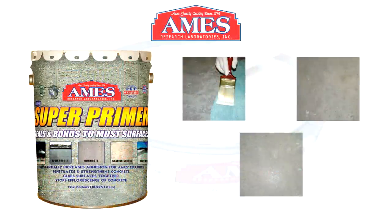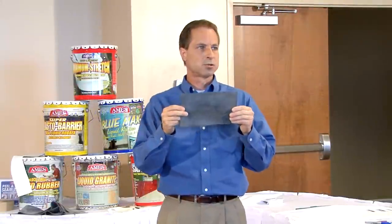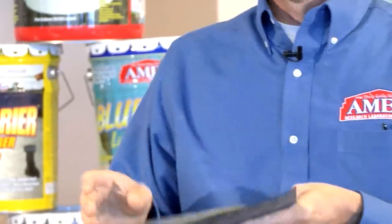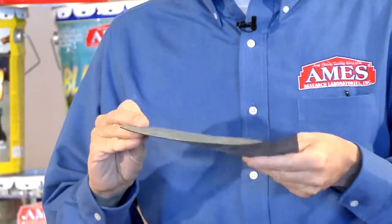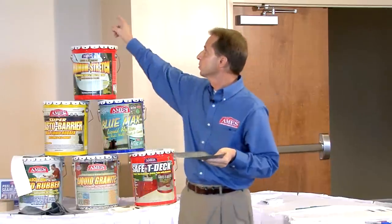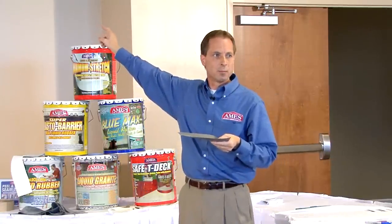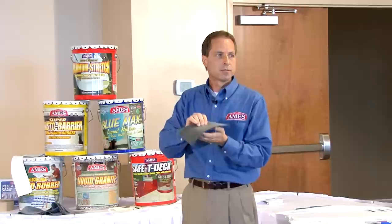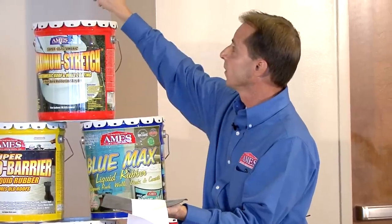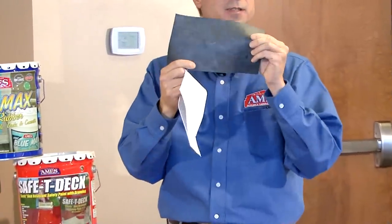Another coating we have is called Super Primer. There are a lot of EPDM rubber roofs out there — EPDM is like a piece of inner tube; you'll find it on commercial and residential roofs. We're the only people I know of that make a coating system you can apply to EPDM roofs. We use Super Primer, which is a 100% pure acrylic primer that bonds to the EPDM rubber, gives us a good bonding layer, and then we top coat over that with Maximum Stretch. Super Primer will bond to wood, rubber, fiberglass, metal, plastic, tar, and rolled roofing, but with the Ames system you really only need it on EPDM rubber.